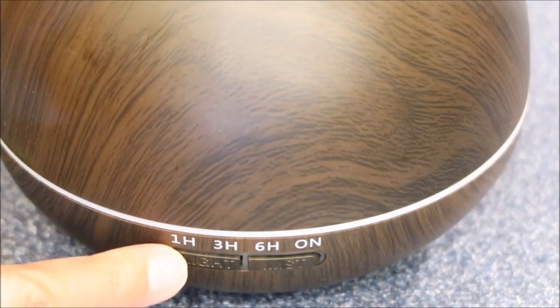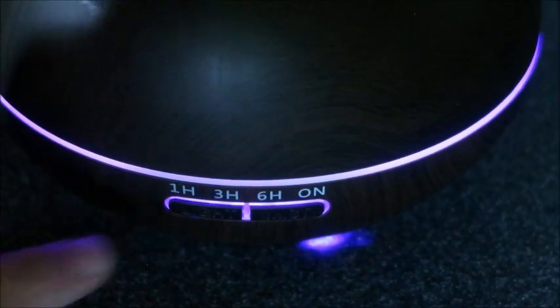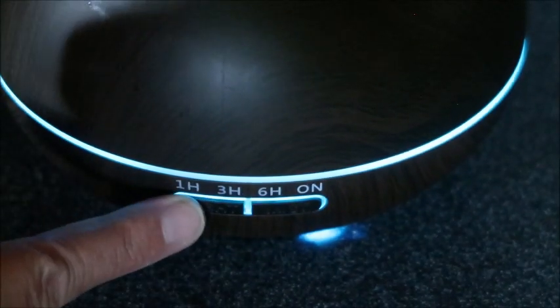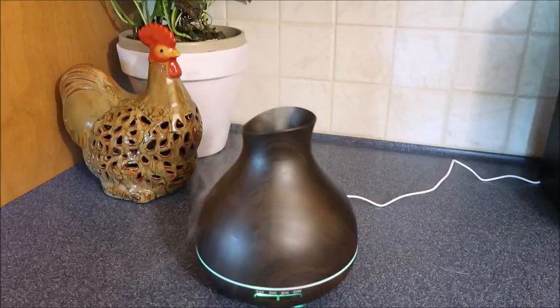We'll just turn this on — you can see that it's changing color now. It's going to purple, and it will just keep changing color. I absolutely love the color feature.